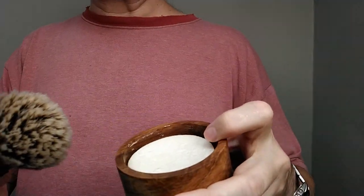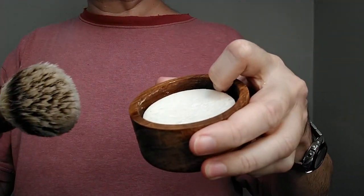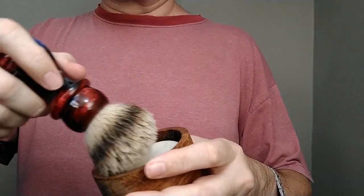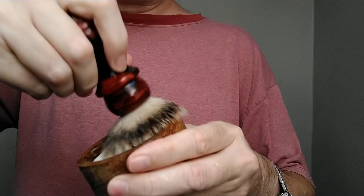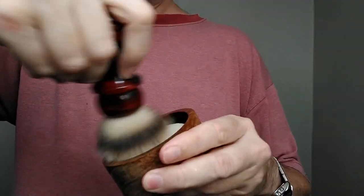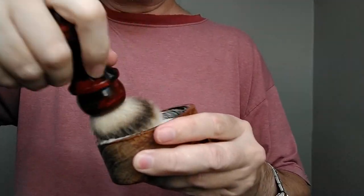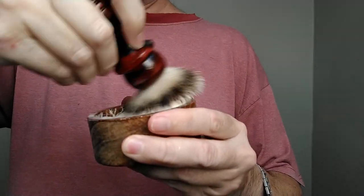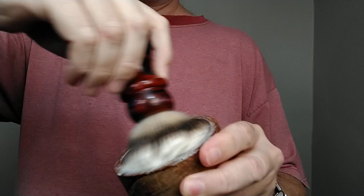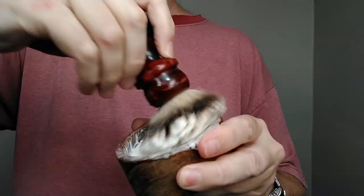If it starts moving around in the container you can deal with it, or stick a finger on one side to keep it from moving. Not bloomed ahead of time here. If after 15 seconds or so you don't see any bubbles, just stick a little bit of water on top of the soap puck. It's possible I may have shaken too much water out of the brush.